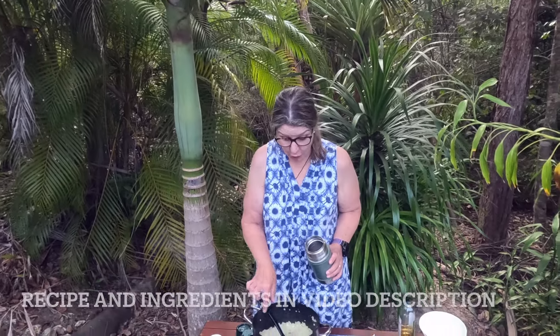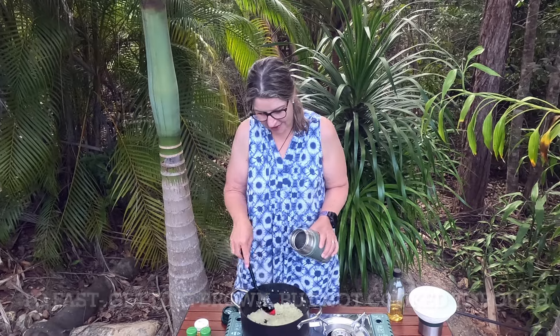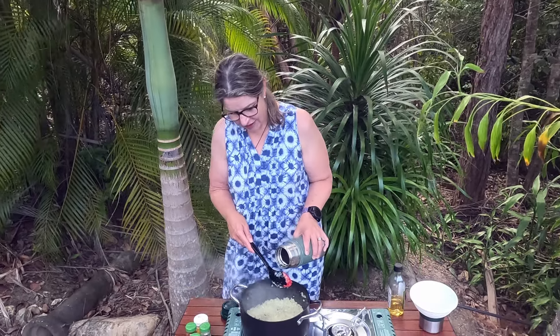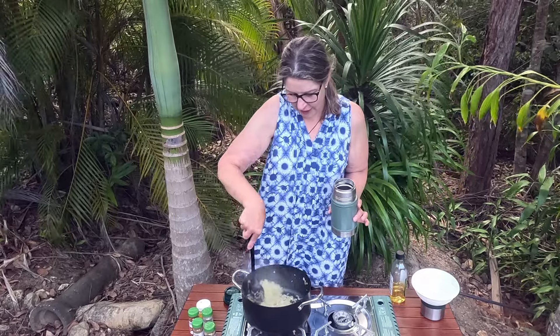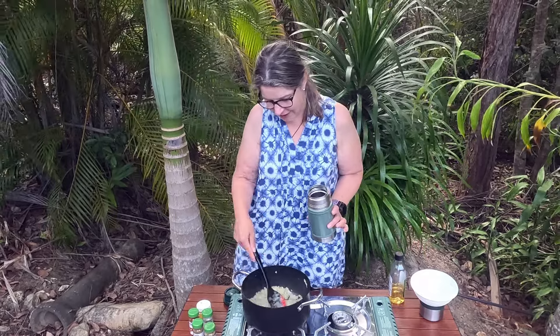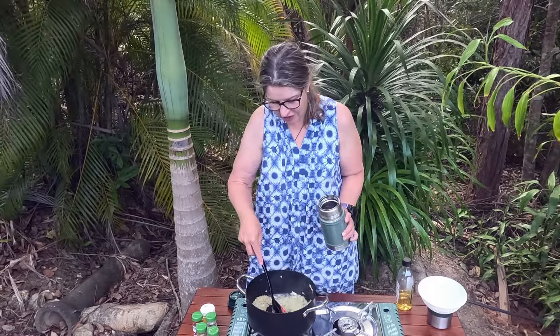A little trick I like to do with cooking onions is: if they seem to be going too fast, just add a little bit of water. Because if you can't get the onions properly cooked, they just never get cooked in the dish. If you add a bit of water, you can be guaranteed they're going to cook through and that water's just going to cook off.